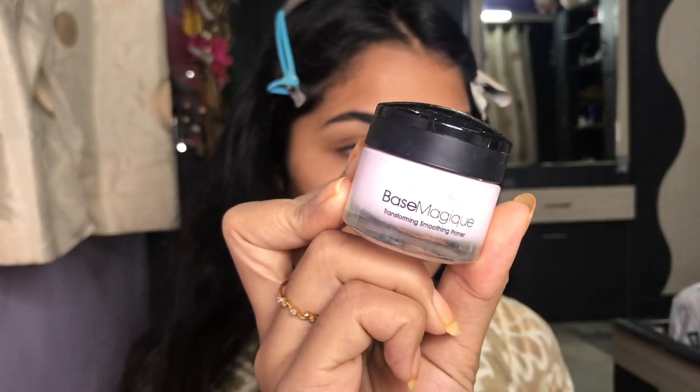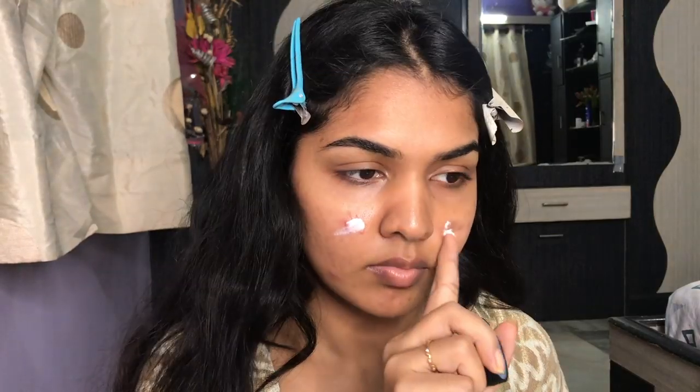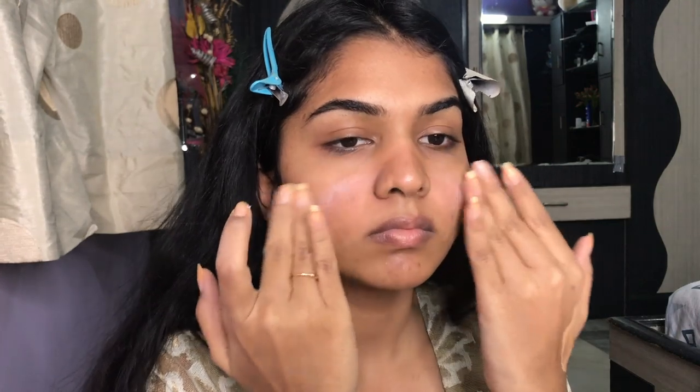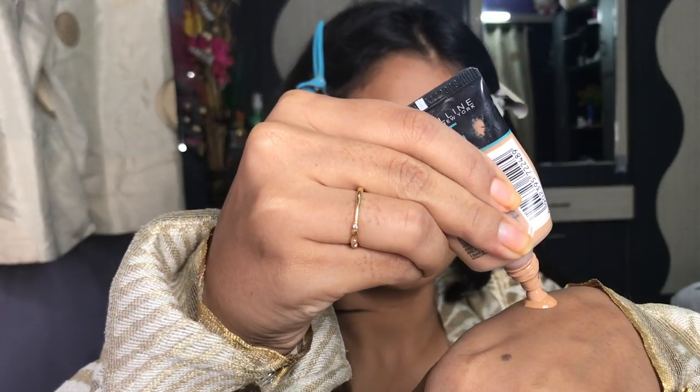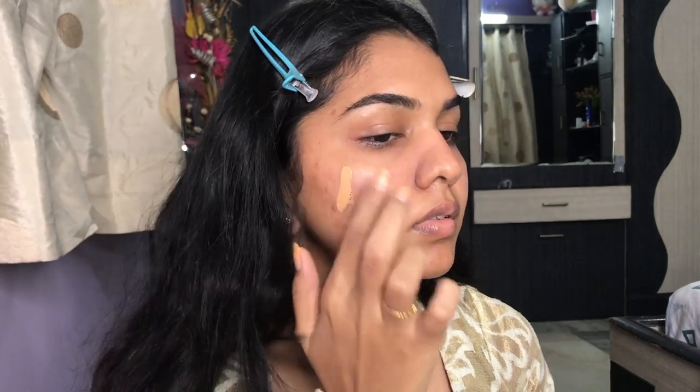That's just me crying over the new pimple that pops up every single day. Next, I'm taking the L'Oreal Base Magic Transforming Smoothing Primer — it's literally a paragraph for a name, but it's an amazing primer. Then I'm going with my Maybelline Super Stay Foundation and Fit Me Foundation — my ride-or-die foundation. I always love this foundation, so I'm just mixing them and applying.